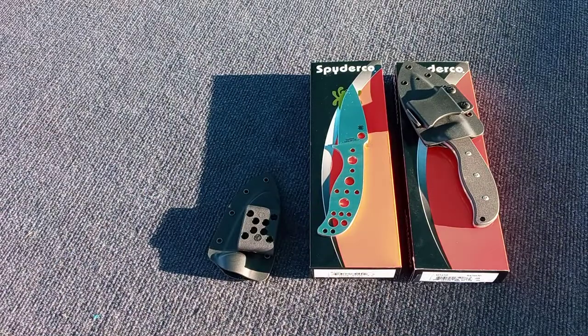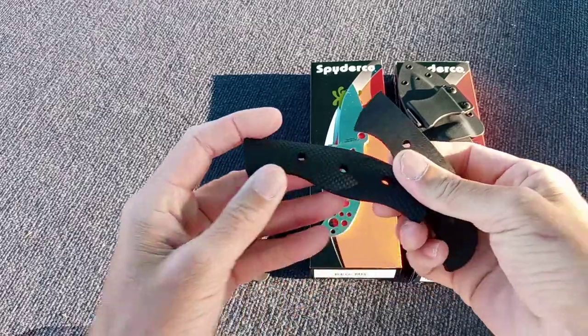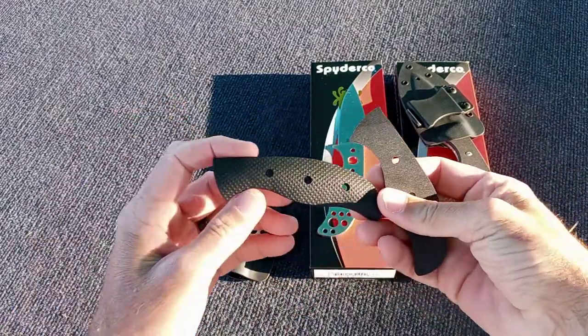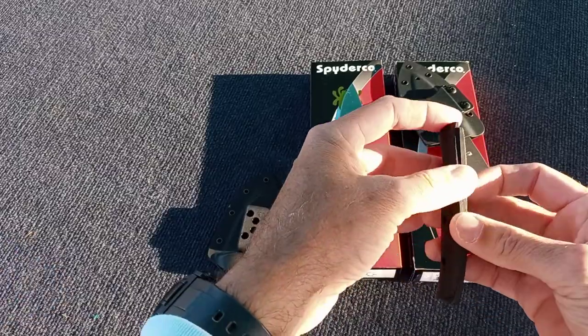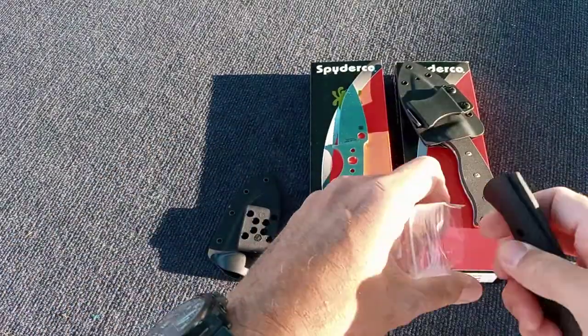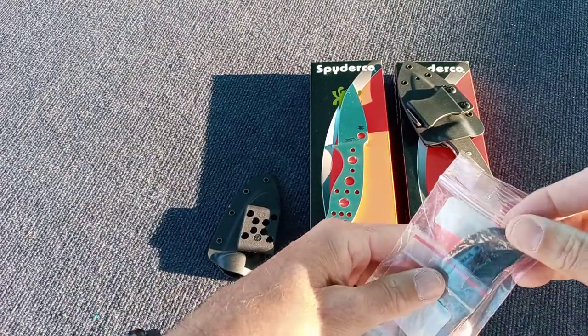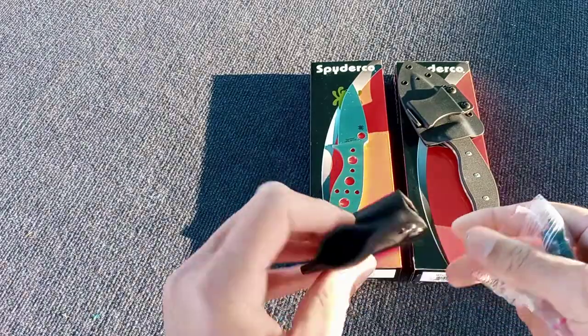I bought them for a buddy of mine. I don't know if he's going to want them or not because he likes the flat scales like I do. These are the scales that they were shown on the website — they're contoured. These are the G10. They come with the barrels and the screws. This is the Boltron sheath, it comes with a G-clip.